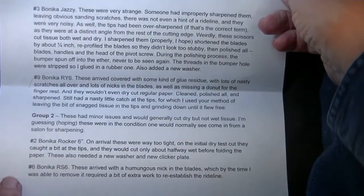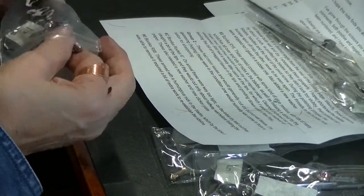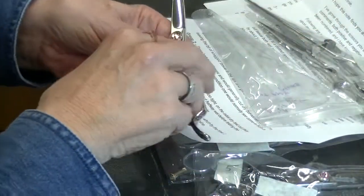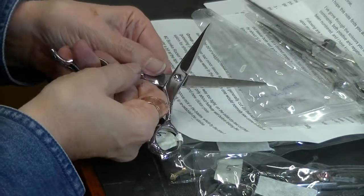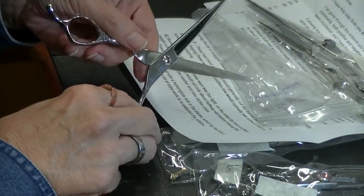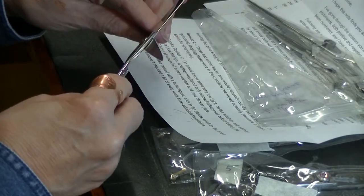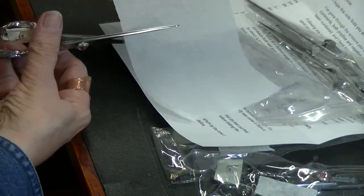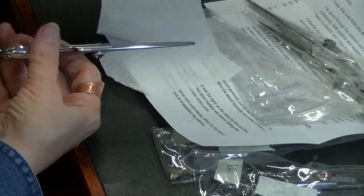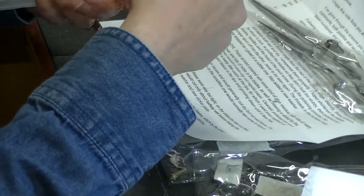The Rose six-inch: these arrived with a humongous nick in the blades, which by the time I was able to remove it required a bit of extra work to reestablish the rod line. The rod line looks perfect — look at that rod line. Gorgeous. Nice convex shape. Tips aren't sharp. Correct adjustment. Brian, what a pleasure. Superior equipment and superior training. This is beautiful. He had a nick on the blade — not anymore.